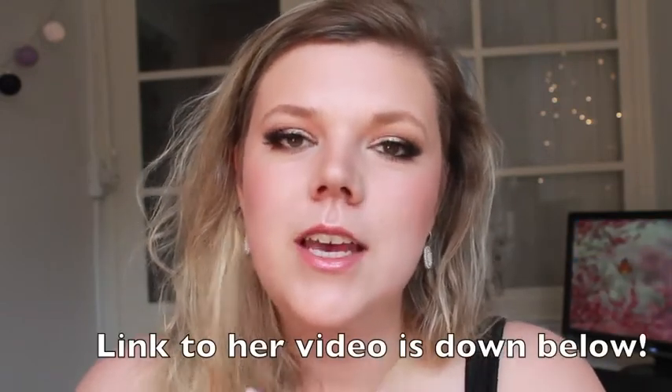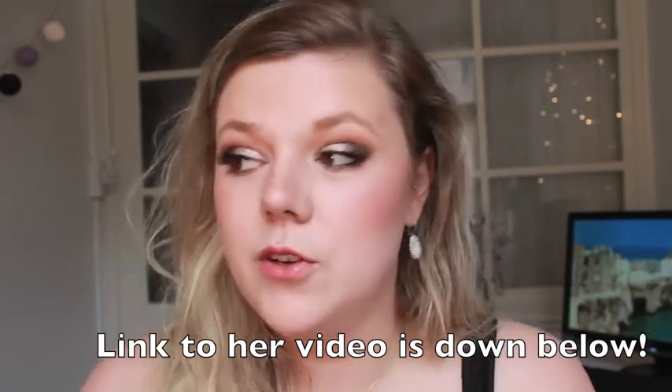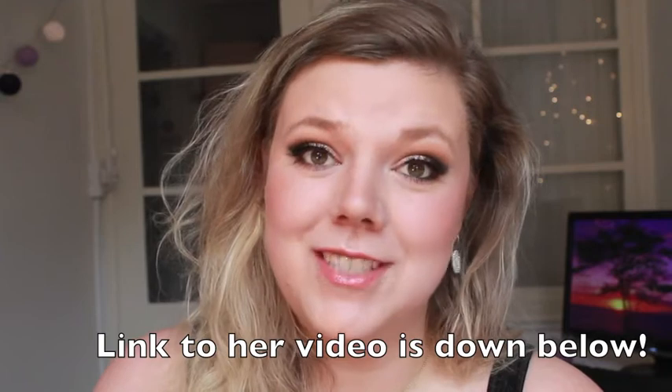Hi friends and welcome back to my channel! Today I'm doing a makeup look for summer — a very glam look perfect for those summer nights of partying. This is actually a collab video with my beautiful and sweet friend here on YouTube. Her name is Veronica, she's from Norway, and we've been talking about doing this collab video for a long time.